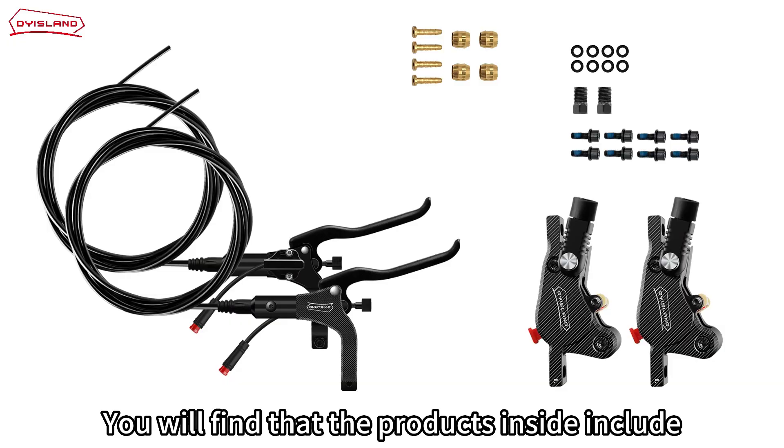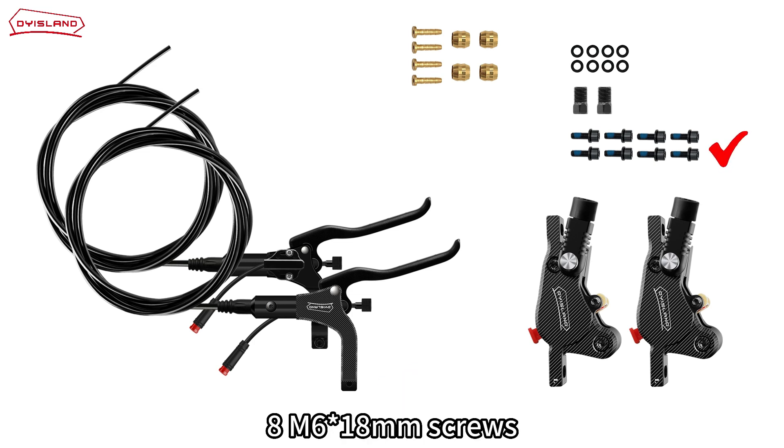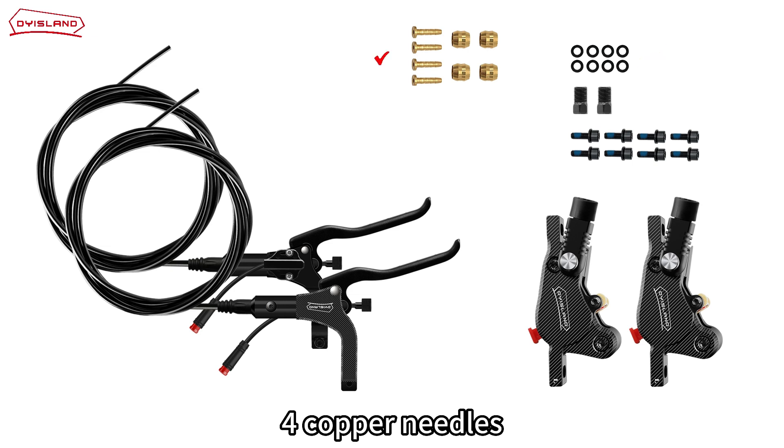When you open the package, you will find that the products inside include two left brakes, two brake handles with oil pipes, eight M6-18mm screws, several gaskets, four copper needles, four copper sleeves, and two screws.